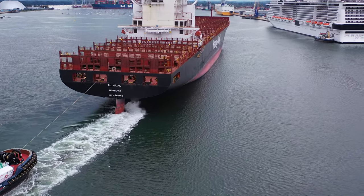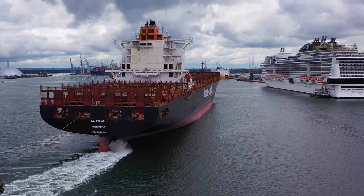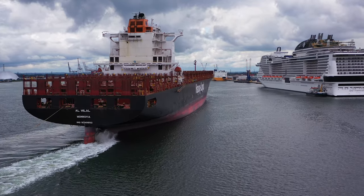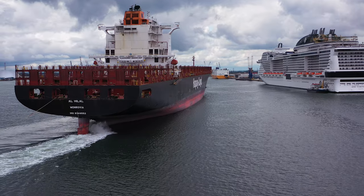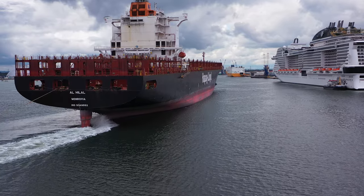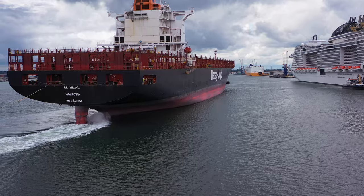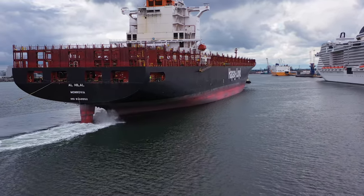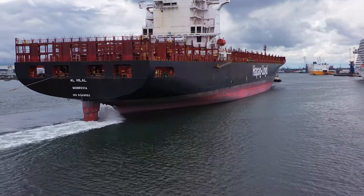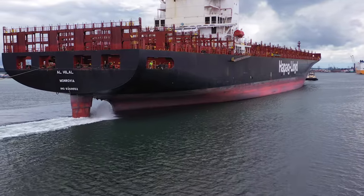I'm going to fly quite low here. I was going to do it on the previous shot but there were some birds circling around, and I've had a rather dramatic encounter with an oyster catcher before. So I went up out of the way and I've come back down because the oyster catcher seems to have buzzed off somewhere. I think this gives you a really good view now of the Al-Hilal's propeller.